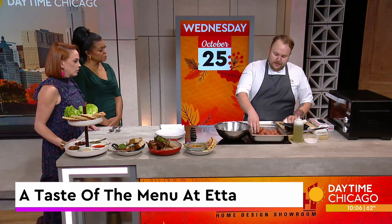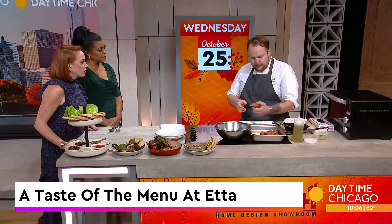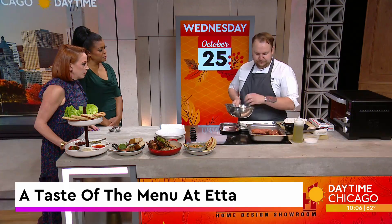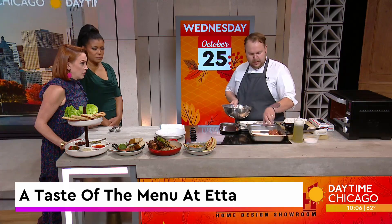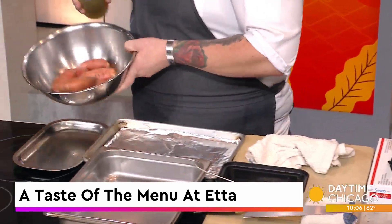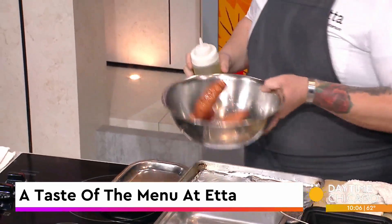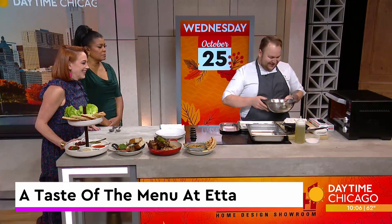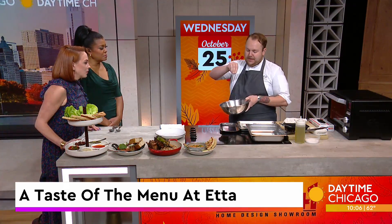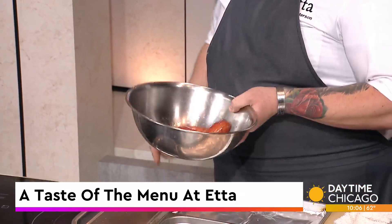First thing you're going to do is clean the sweet potatoes — trim the nubby ends. Then just put them in a bowl. These are not cooked yet. We use a little bit of grapeseed oil because it has a really high smoke point, so it can withstand the heat. Our wood-fired oven gets to almost 800 degrees. Add a little bit of kosher salt and just toss them.